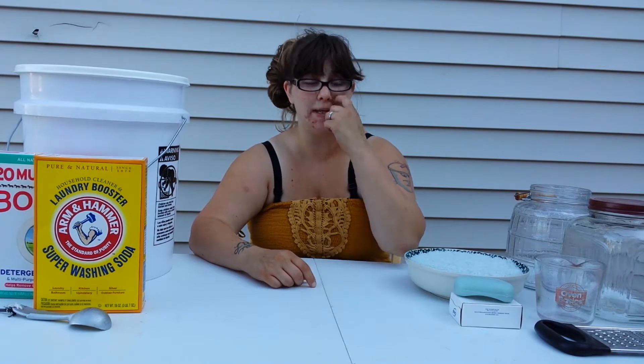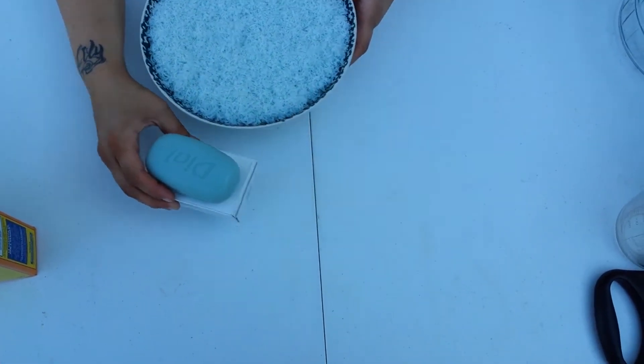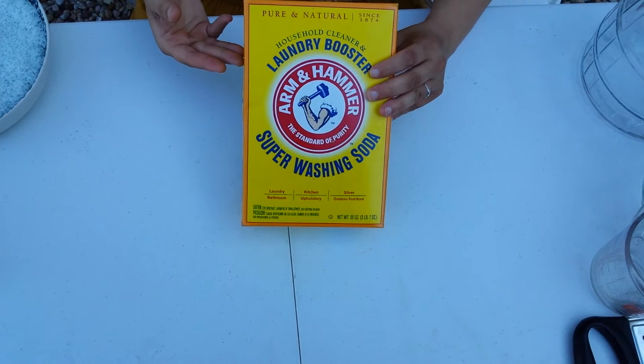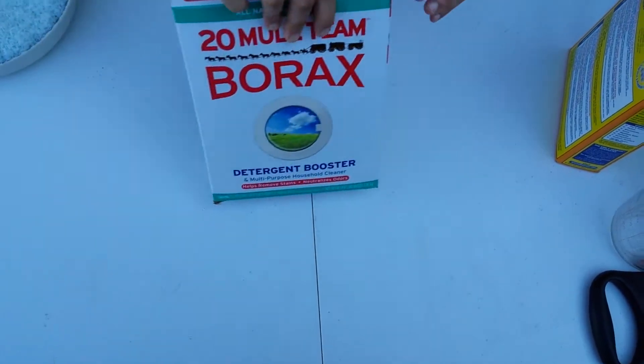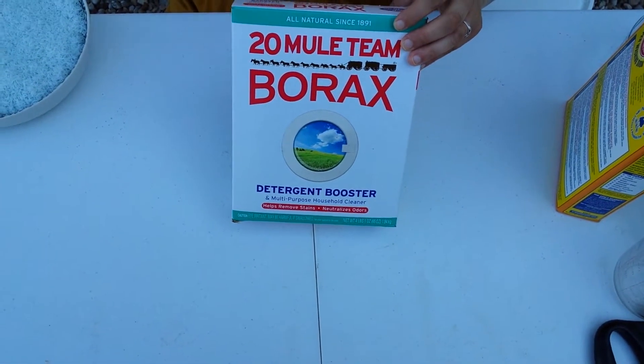Howdy! We're going to make some homemade laundry soap today. What you need for this recipe is soap — six bars — washing soda, one cup for each bar of soap you use, and borax, also one cup per bar of soap.